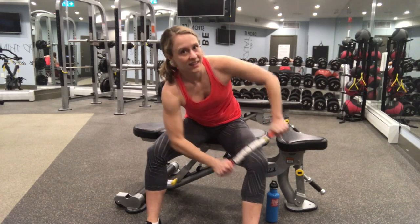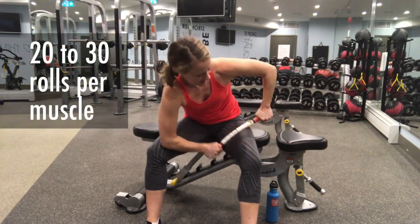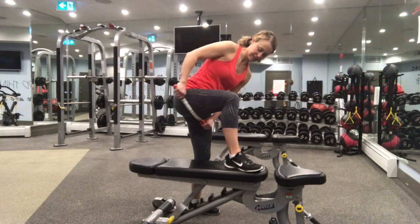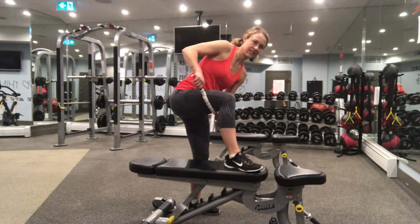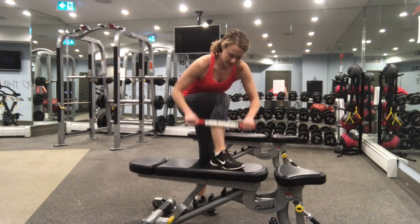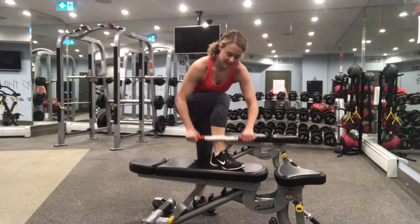You can sit down like this and roll out your quadricep muscles. You want to make sure that the muscle you're rolling is relaxed when you do it. This is the right position to do for your hamstrings. Use the same position to do your calf muscles, and you can switch over to the front of your shin if you get shin splints.